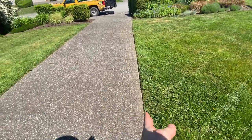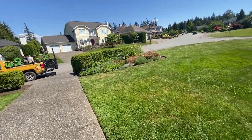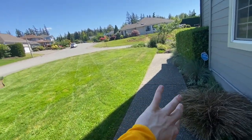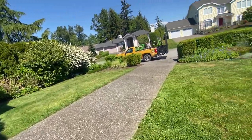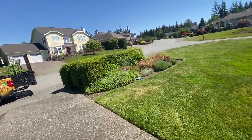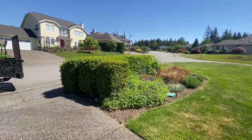I did this edge and then I mowed — I know some people do it vice versa. I would typically weed whack first, then blow off the driveway and walkways onto the lawn, and then mow if it was really overgrown. If it's not really overgrown, like right now, there's just not a whole lot of debris, and you can get away with just weed whacking, then mowing everything, then blowing everything off.